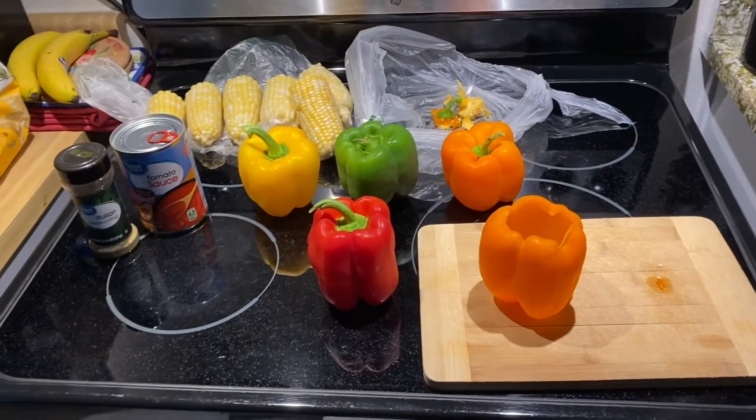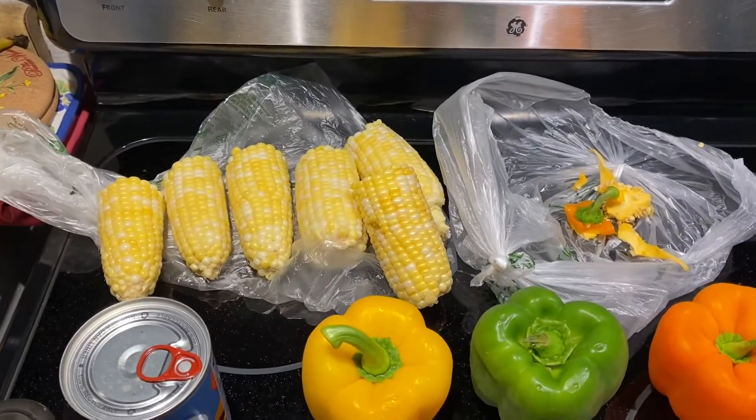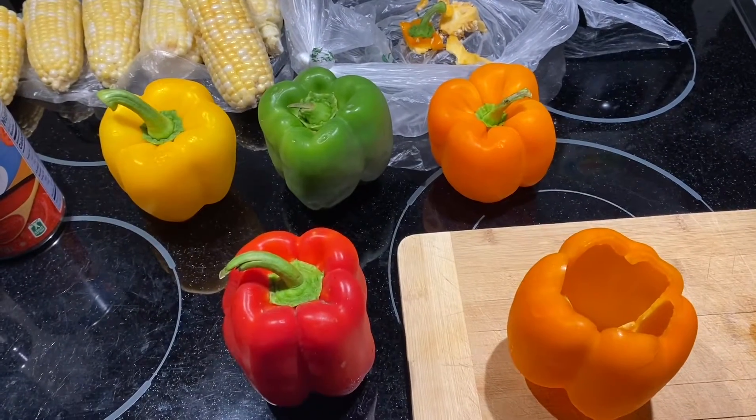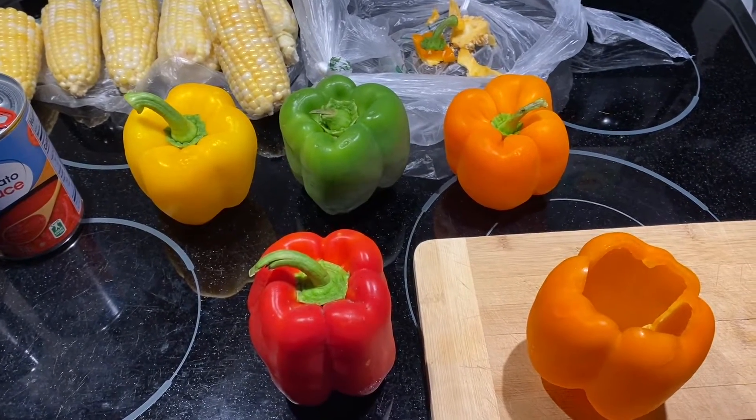Today we are making stuffed bell peppers, and I'm gonna boil up some corn in butter and milk. I'm starting to core out the bell peppers — the recipe calls for six but I'm only doing five this time. A lot of times when I find a recipe I kind of tweak it and make it my own.